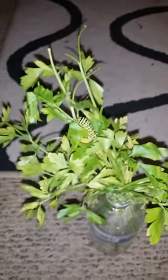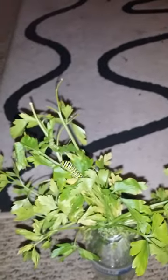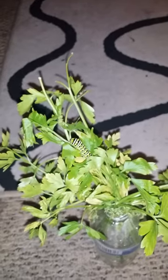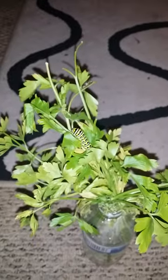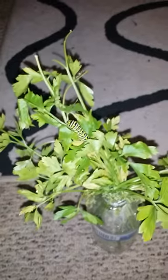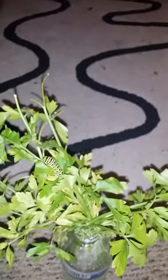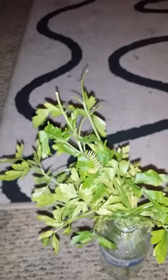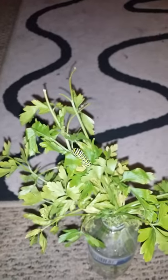Same thing with tomato hornworms, tobacco hornworms, any type of caterpillar pest — just feed them the lesser quality leaves of whatever plant they're on. When they're adults, you release them. Yes, they will lay eggs, the eggs will hatch, and they will feed on your plants. But usually the second or third generation will come when your plants are slowing down anyway, and those caterpillars will turn into their chrysalises and hibernate in that state until the following year.